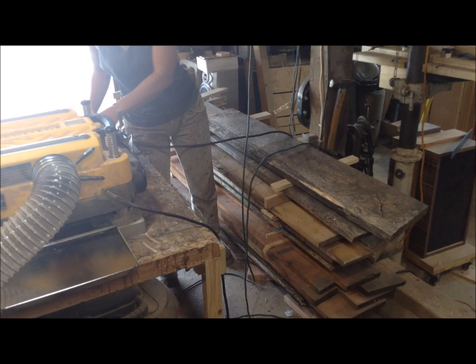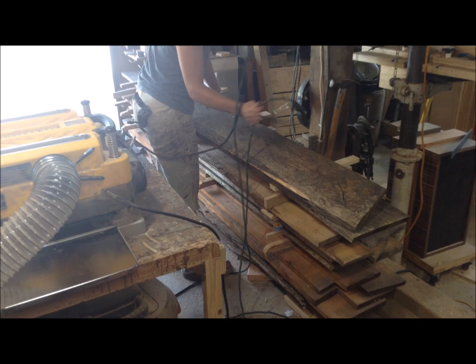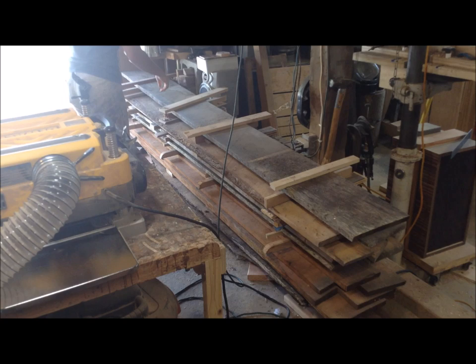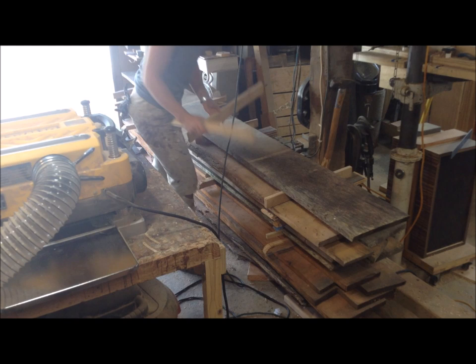Just as a precursor to the whole thing, I know there's a lot of thoughts and theories on lumber — how to buy it, what humidity it should be, so forth and whatnot. This is how I do it. It works for me. I'm fine with suggestions, but at the same time, sometimes suggestions are based on personal preference. So this video is geared towards how I do it.